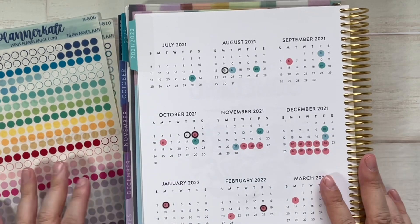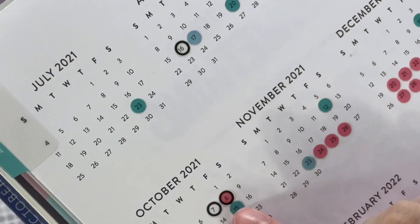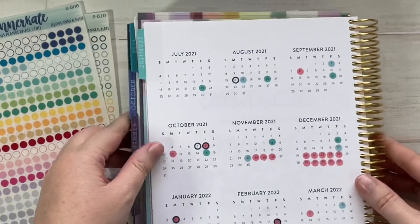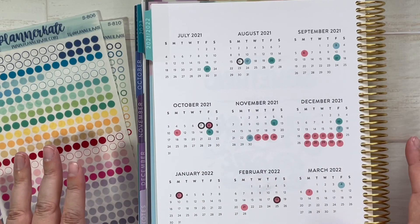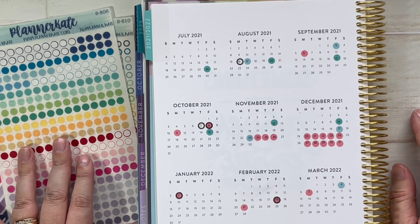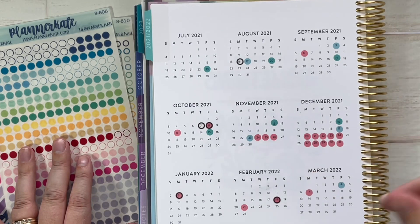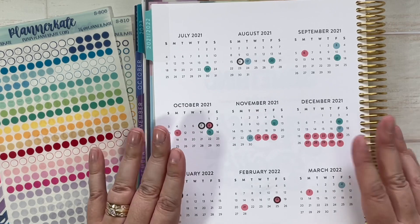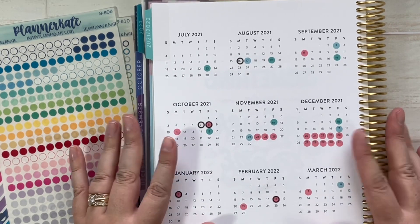Here's what it looks like using those stickers. I really like how the transparent-center circles work over the solid circles and I'm quite pleased with how it turned out. I like doing this just to have a broad sense of where we're at in the school year, upcoming vacations, and how those align with my husband's on-call schedule. I hope it gave you some inspiration on how you can use these planning pages.